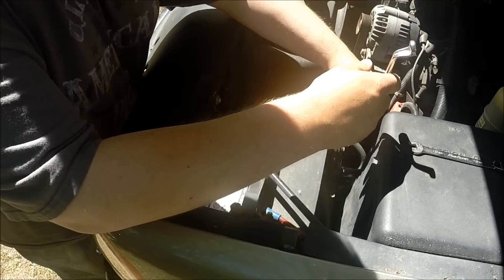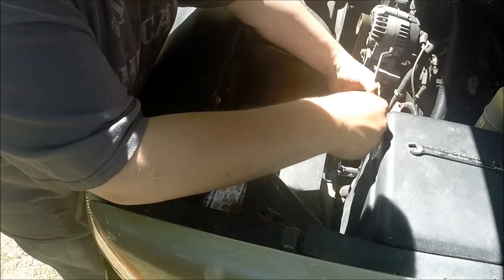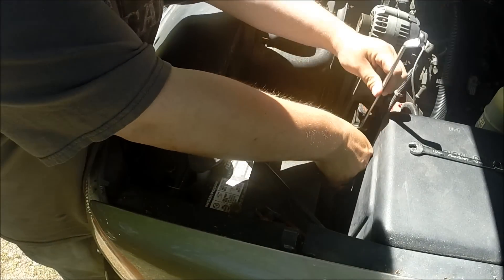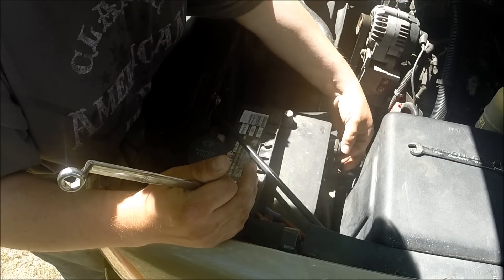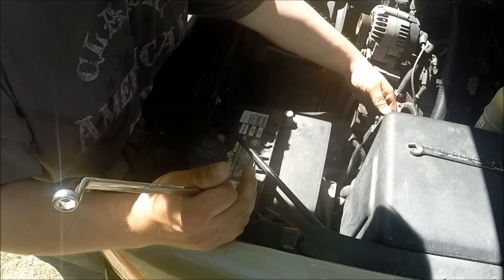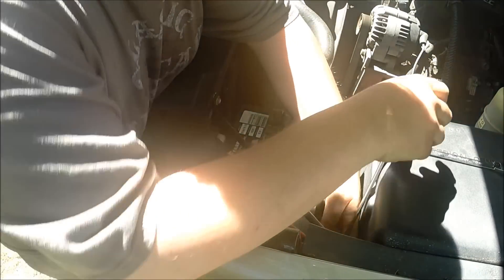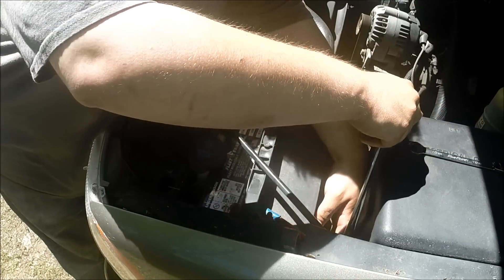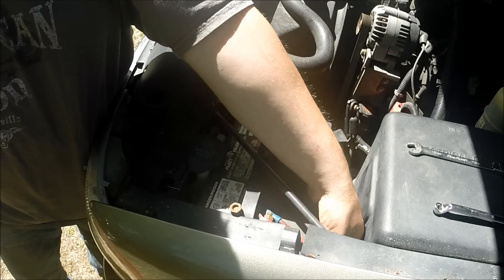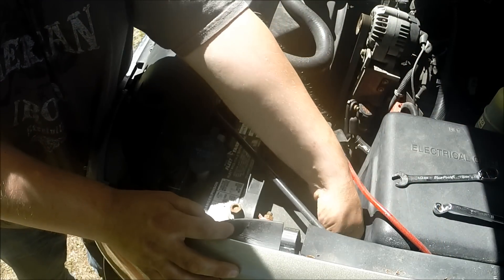First thing is disconnecting the battery. You need an 8mm wrench. We're going to loosen that up and take out the negative. Same thing with the positive, which is over here. Now this connection was for a subwoofer, and it is now disconnected already.